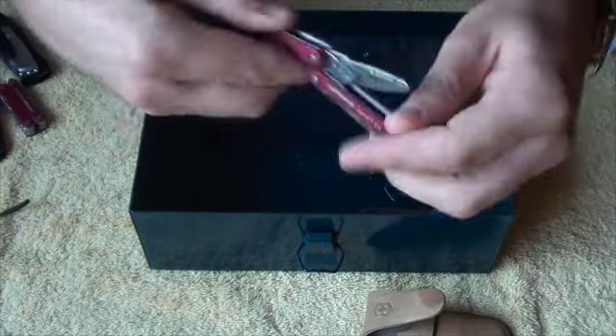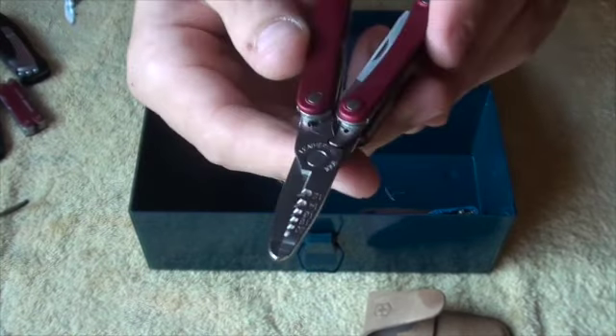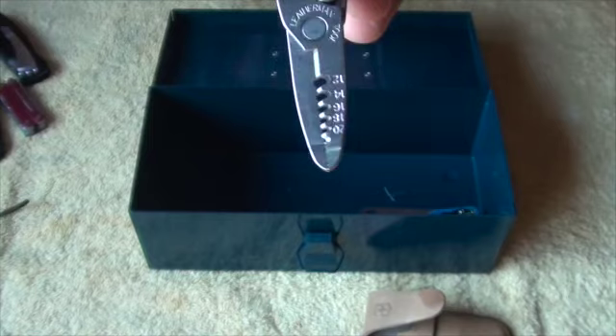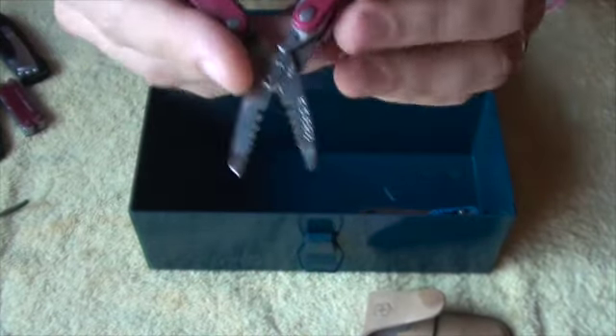Squirt ES4 — same as the PS4, but it has those jaws for stripping wire. Give it a 7, because those jaws don't have particularly high utility for anyone but electricians. But as with all multi-tools, still very collectible and fun.